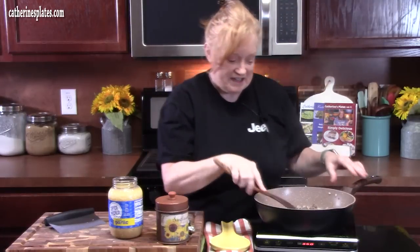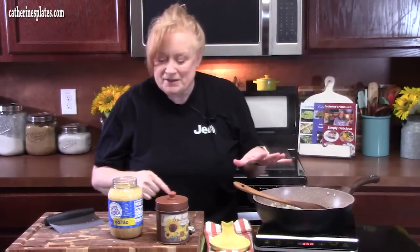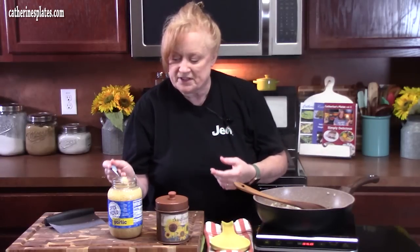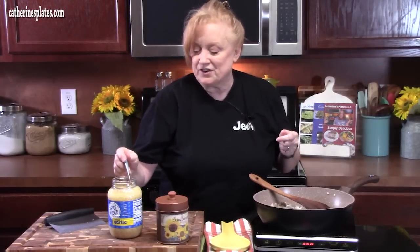It's very humid today, so I just put my hair up to get it out of my way. Let's flavor our ground beef and onion. I've got some minced garlic, just in a jar — or you can take some garlic and mince it on your board. Two teaspoons right into the meat and onions, and we're going to stir that around for about one minute to release the flavor of the garlic.